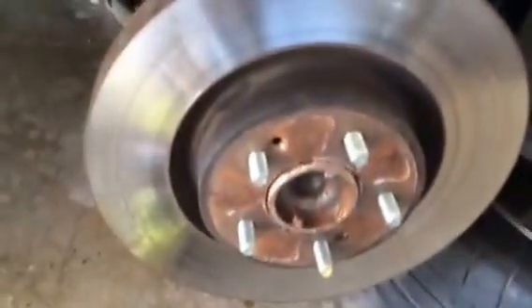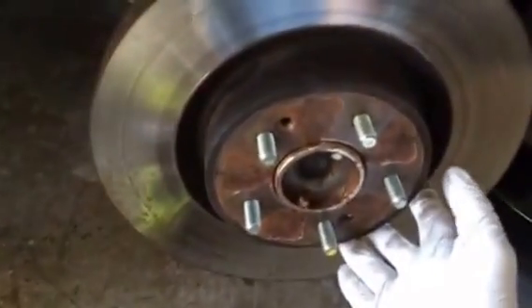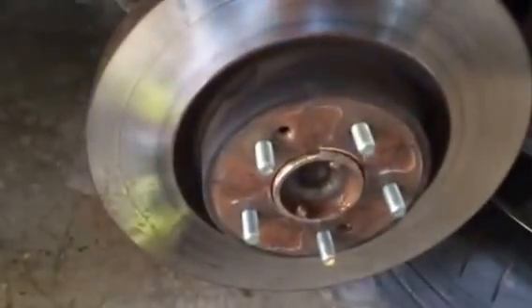Hey everybody. There's a video out there talking about 2010 Genesis Coupe rotors and how to remove them. I just want to make a quick video to clarify some stuff that he didn't mention.